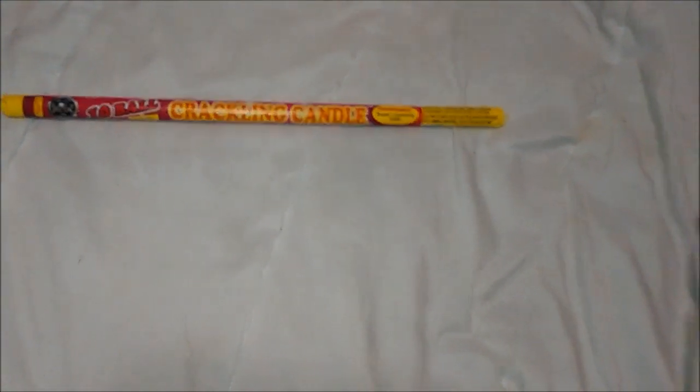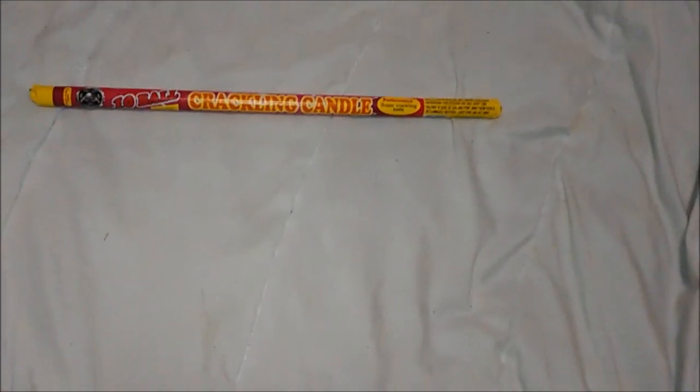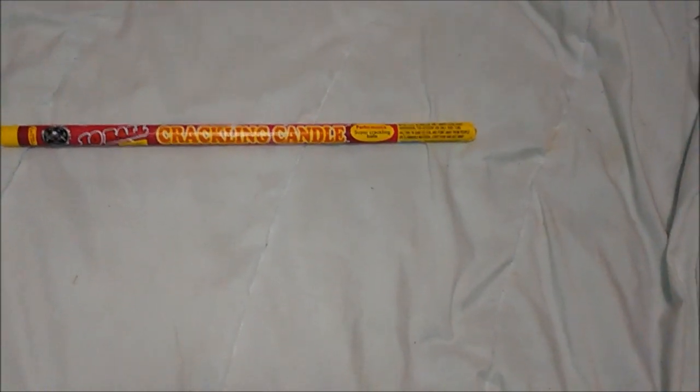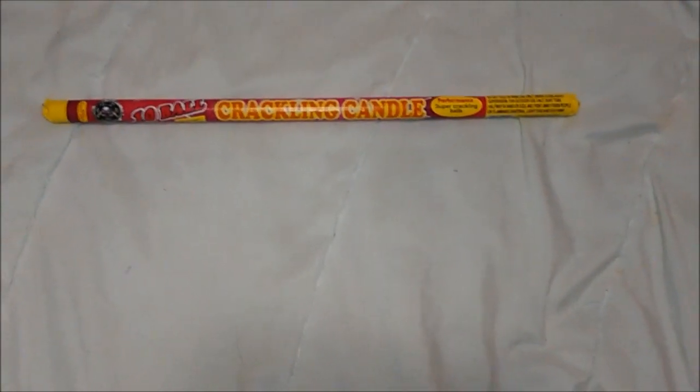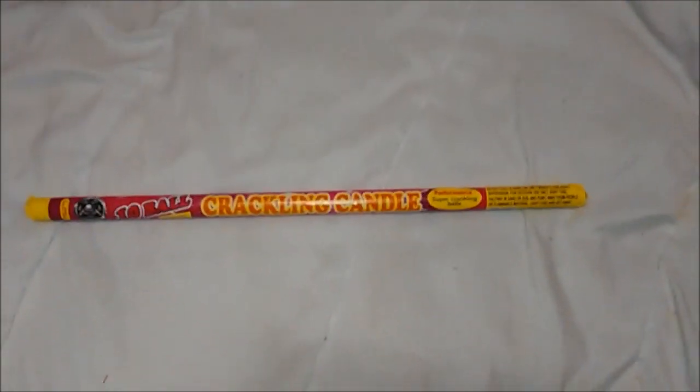I guess that's it. Let's go inside — that was just a typical crackling candle, nothing really special, but it's better than your standard average candle. For what I think it was, three bucks for a pack of four — not bad. But anyway, you guys have a great day, bye.